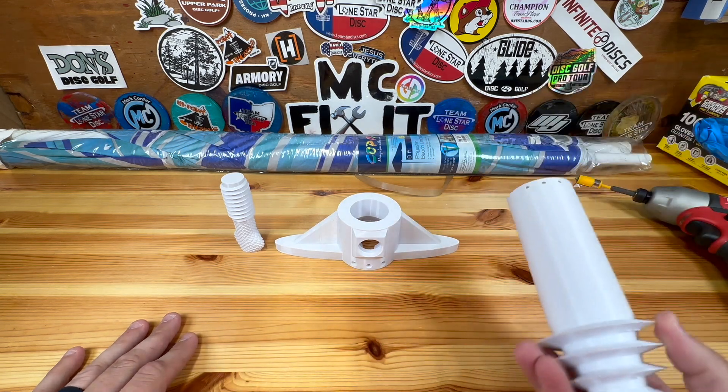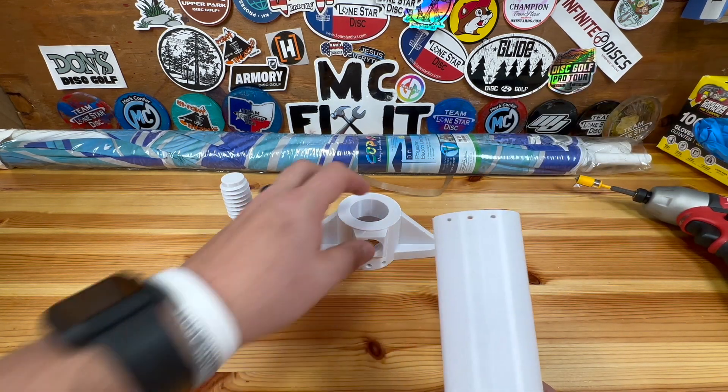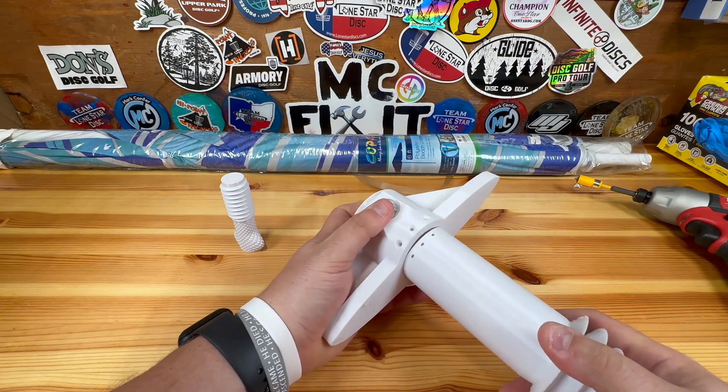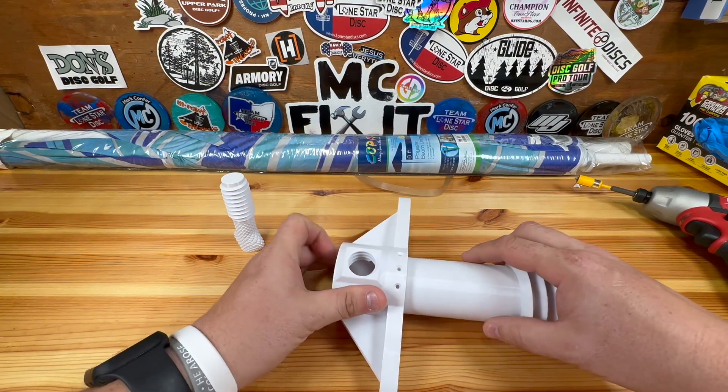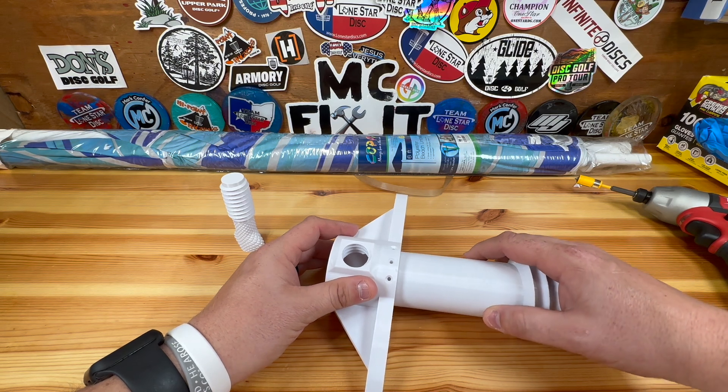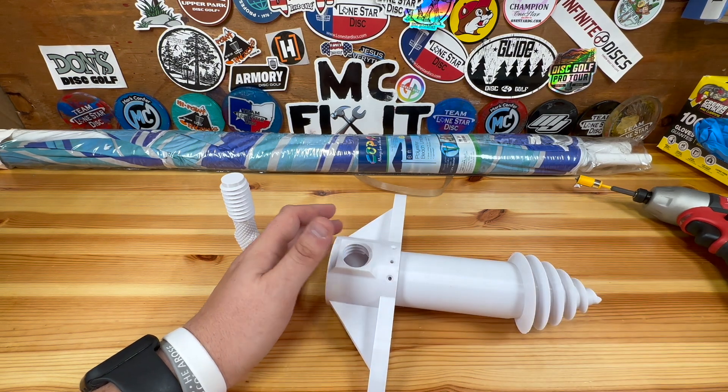We'll go ahead and start putting this together. You'll see that there are three screw holes here, three screw holes here, and then on the other side there are three more on each. You will need to get this to where it fits in and you line up the screw holes.